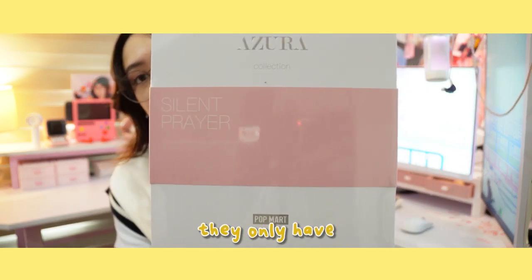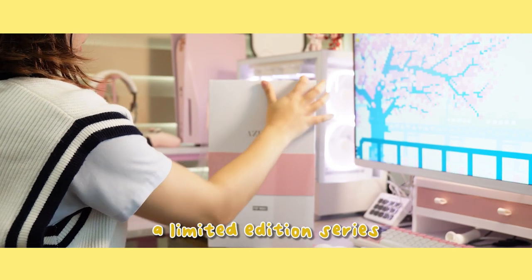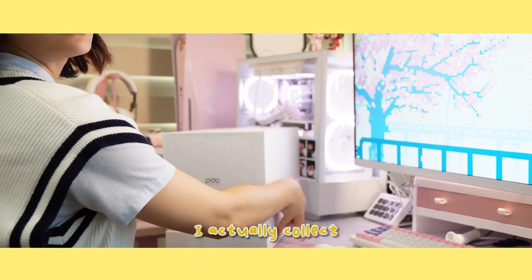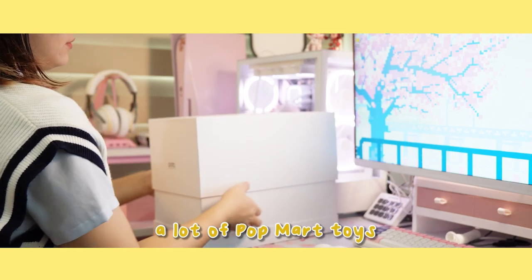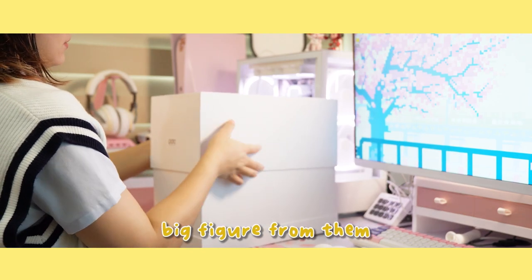Not only that, they only have 150 of this figure made in the world, so I understand the price since it's a limited edition series. I actually collect a lot of Popmart toys including the Azura series, but this one is my first big figure from them.